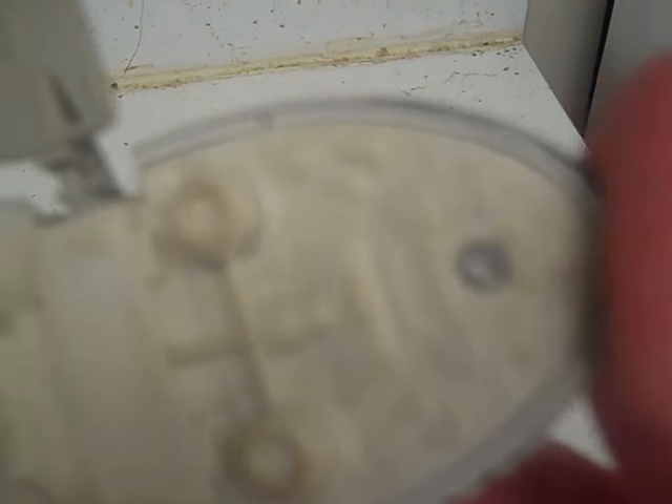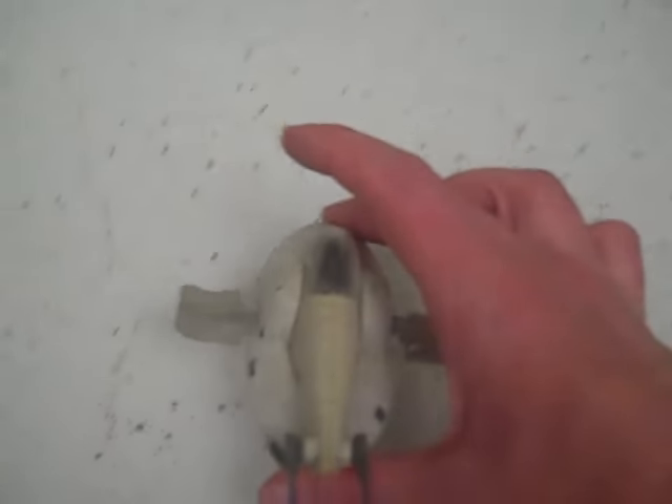Here we can see Boba Fett in the cockpit. As you can see, this has fine detailing. If you can pick this up, pick it up. You won't be disappointed.